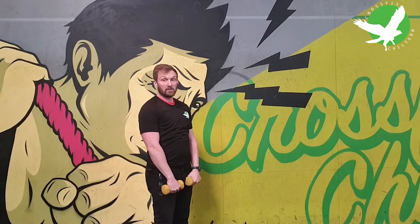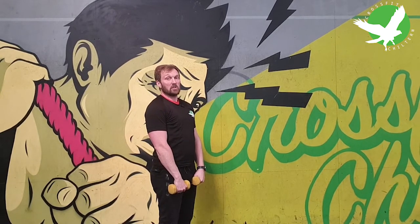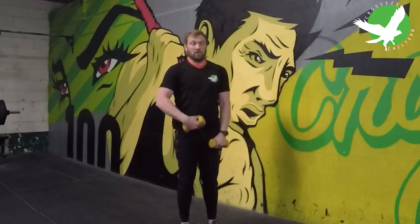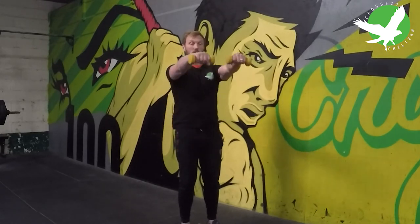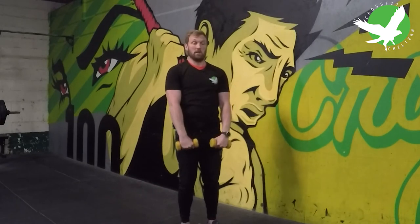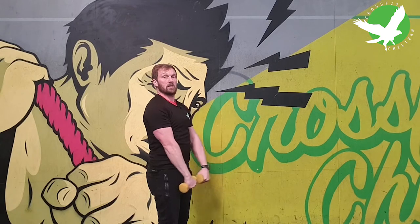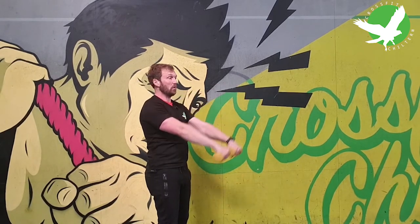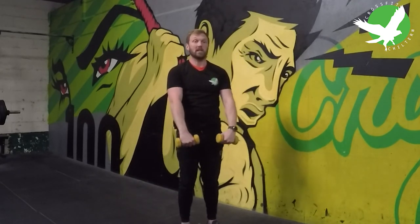Once you perform 10 of those, we're going to move into the front raise. This is an exercise where people often use big weights because they kettlebell swing — I don't want that. Squeeze your abdominals, slight softness in the knees, and drive up from here. Bring those weights from your thighs to shoulder height, really squeezing your abdominals hard to take out any chance of using momentum during this exercise.